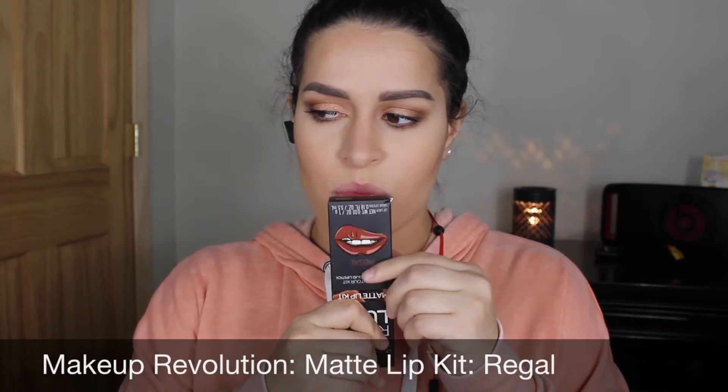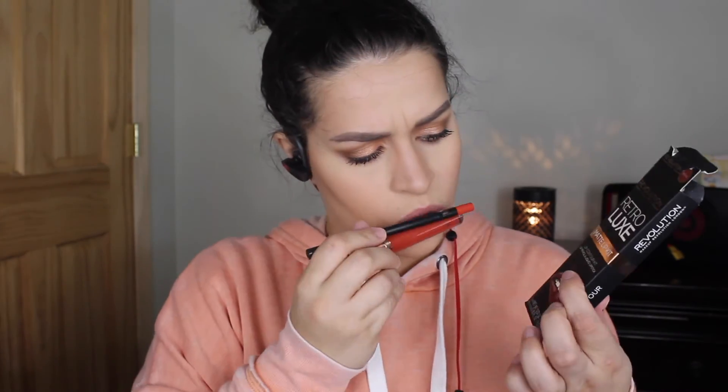For liquid lipstick I'm using the Makeup Revolution matte lip kit in 'Regal' — this is my first time taking it out of the box. The color was a little bit off from what I thought I was getting; it was a little more brown. My first impressions: it was pretty good, the lip liner was smooth and glides on really well, but the formula was a little dry and you could feel it when closing your lips — though after about an hour that feeling went away. I'll do a full review once I try them out more.